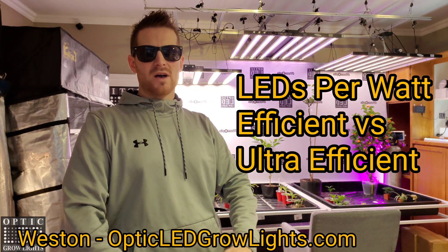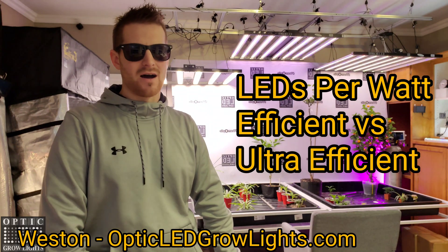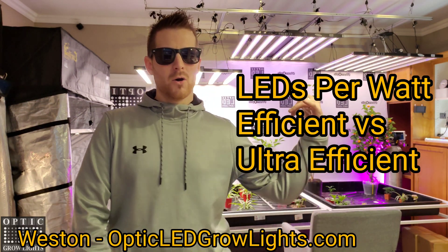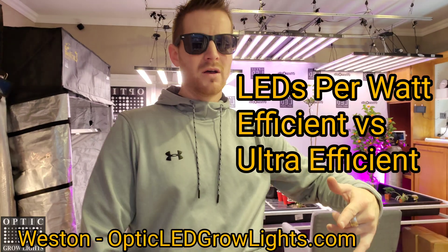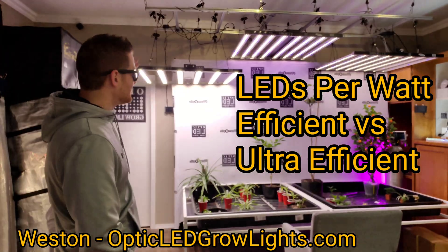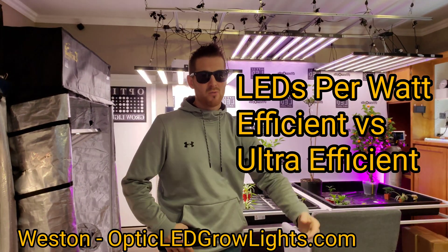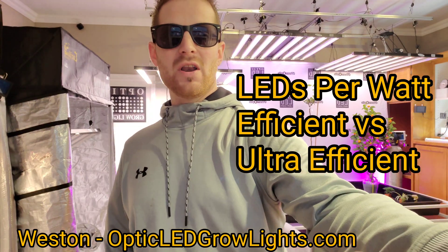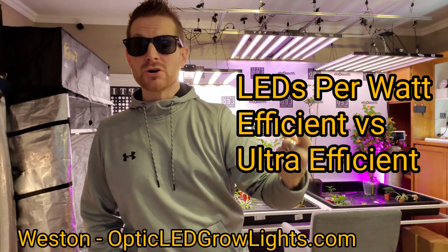How's it going guys? West Coast Cannabis here with OpticLEDGrowLights.com. Hope you guys are having a great day — happy Friday to you all. We have some amazing new slim series lights and OpticLED technology, and as usual we would like to get you going on a Friday showroom walkthrough and LED nerd talk.